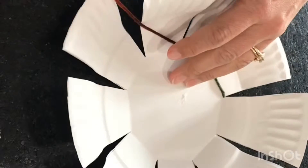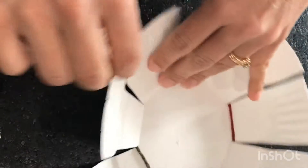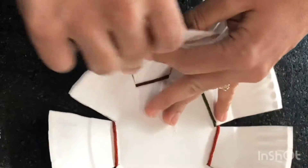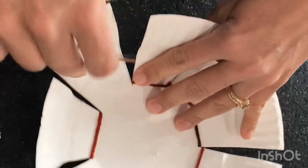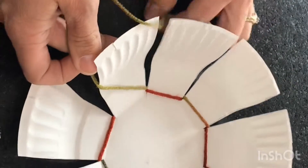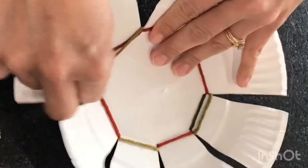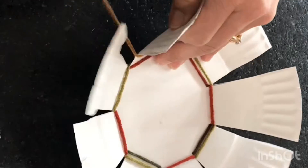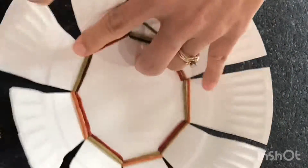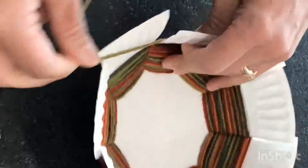You will simply go over and under each petal all the way around your bowl. As you may have noticed, there's an odd number of petals on your paper plate. You need to have an odd number to make your weaving go properly. Continue weaving your yarn around the bowl, going in and out of the petals. As you get more yarn on each petal and work your way up the bowl, be sure to continue to push the yarn gently down so that there are no huge gaps between each row. This will make your bowl look very nice.